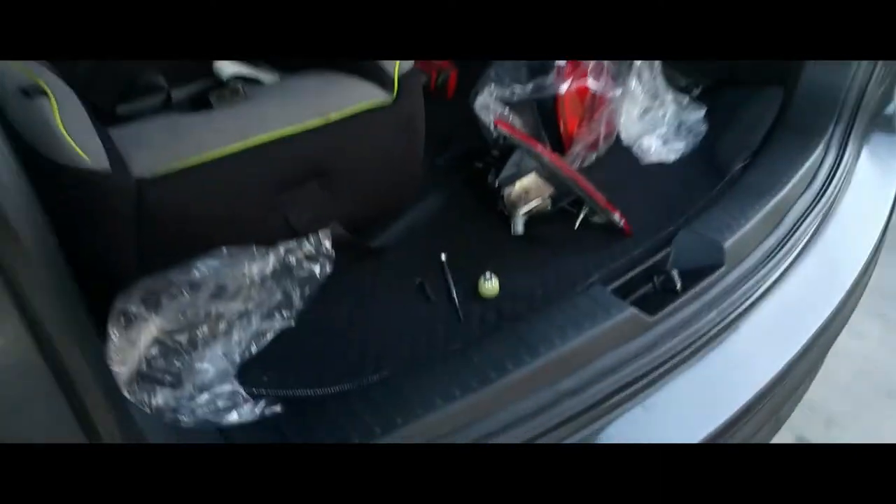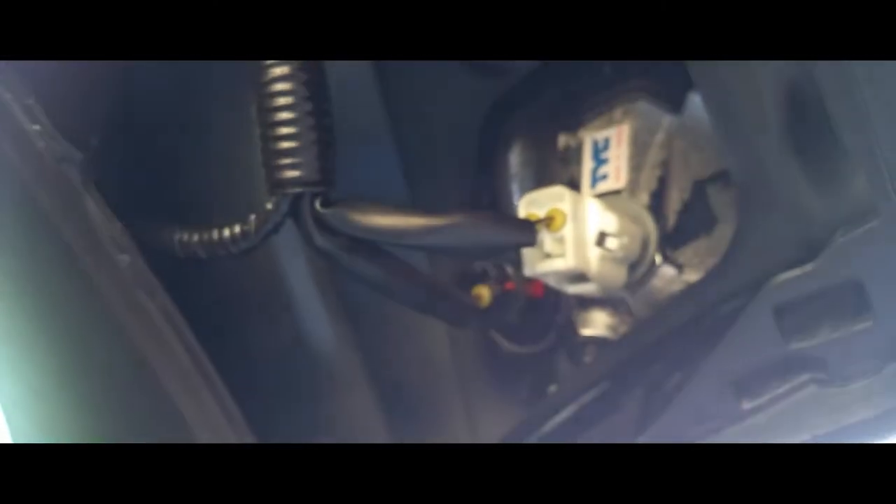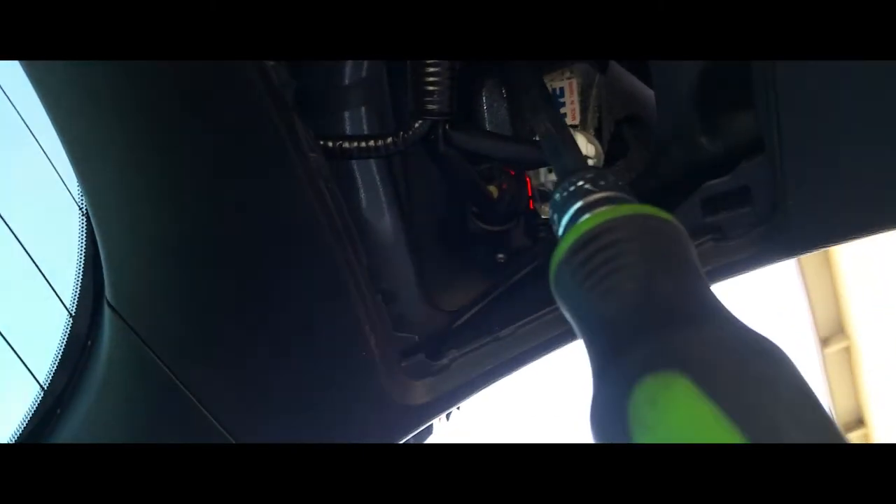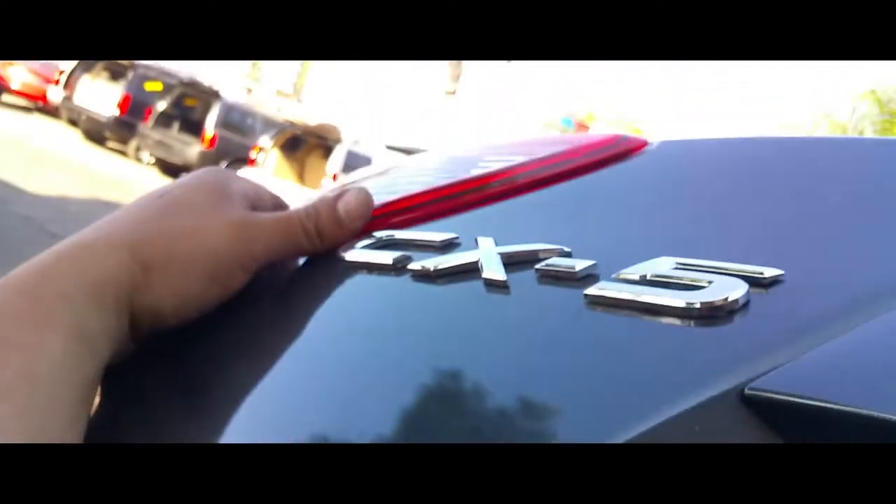There it is. Now we're going to put the little clips back on. Both covers are back on. We're going to put our nut right in here. There it is — we're going to hook up our lights. All the lights are connected, now we just got to strap them down.